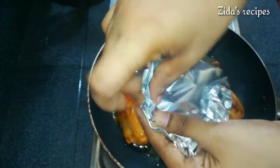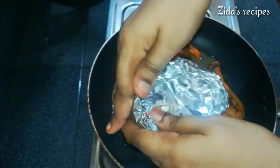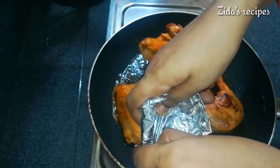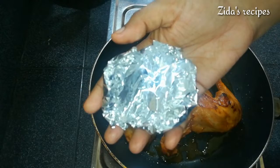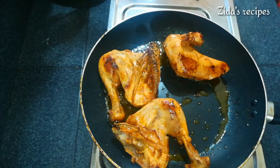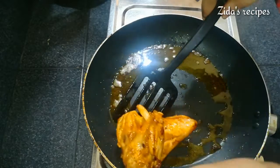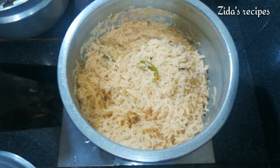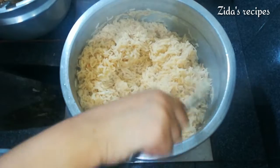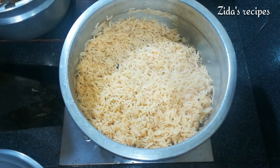Now we're ready for the chicken — let's mix it a little bit in a bowl. The dish will make a great smell. We've added water and we are ready. Now we are ready to cook the chicken.